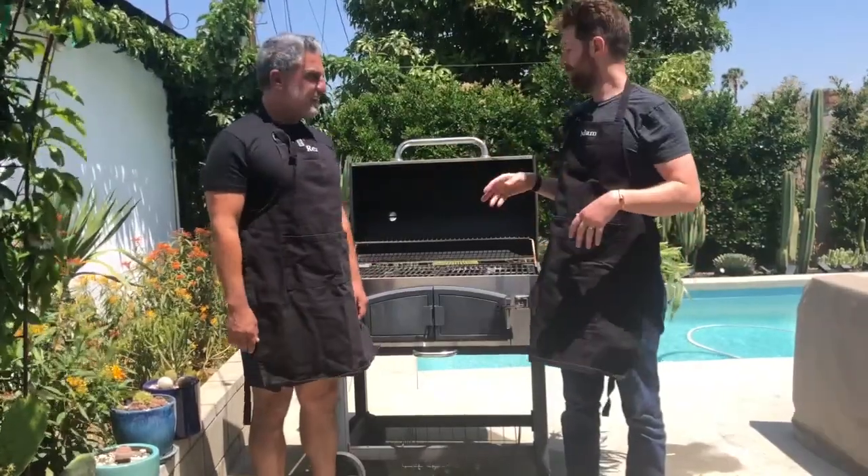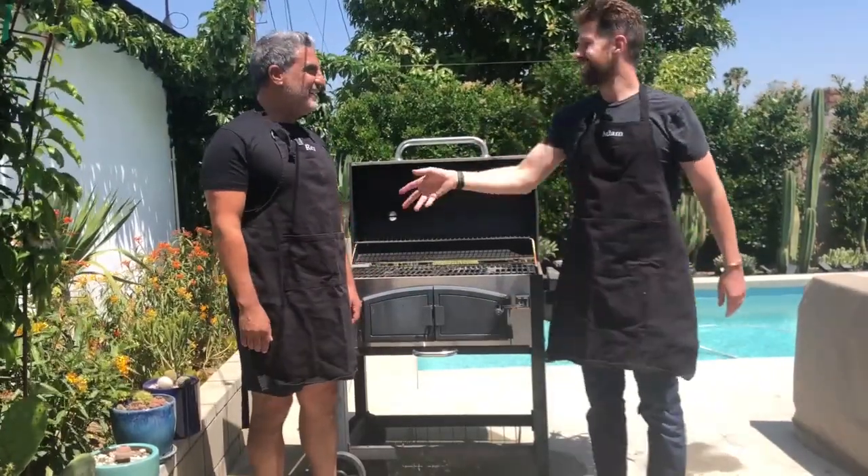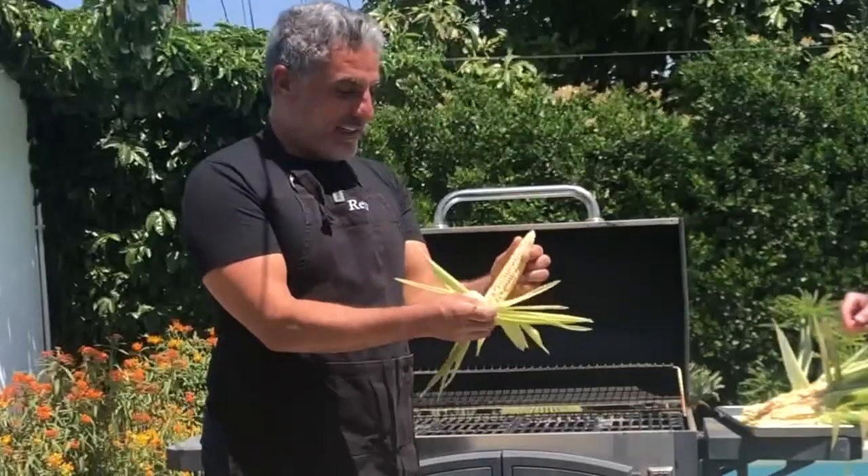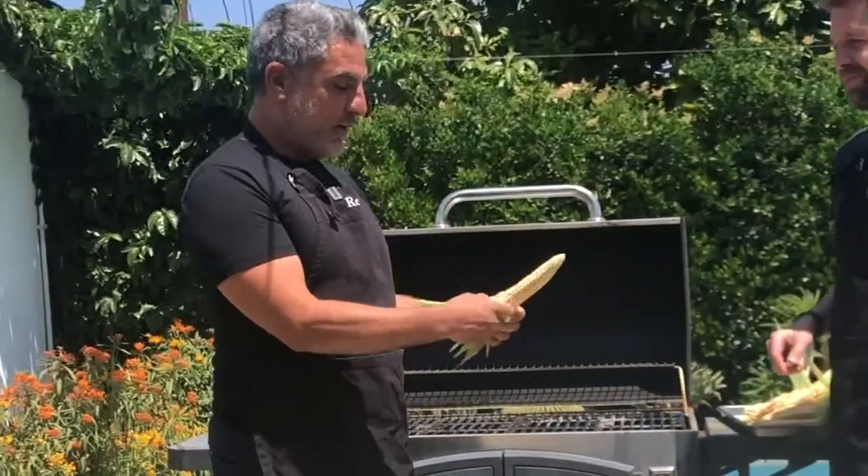My husband is gonna show us a Persian way of cooking corn. Honey, tell us about this corn cooking skill of yours. It's just a way that Persians like preparing corn.